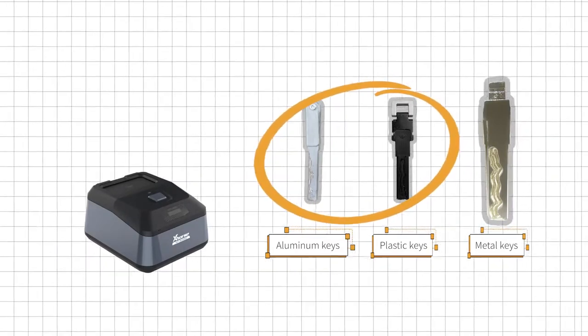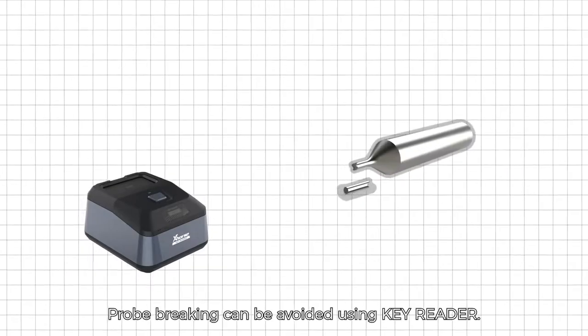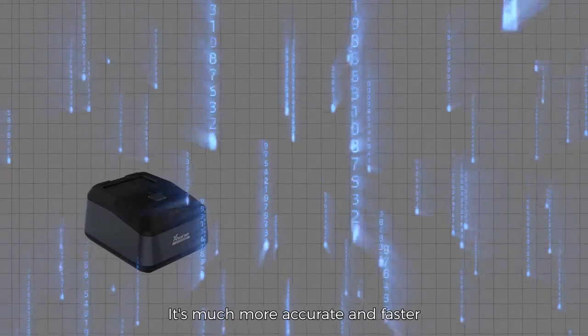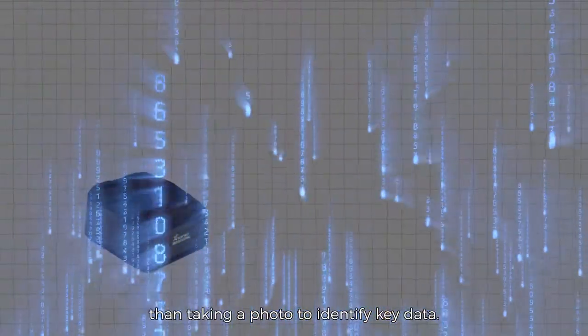Number two: probe breaking can be avoided using Key Reader. Number three: it's much more accurate and faster than taking photos to identify key data.